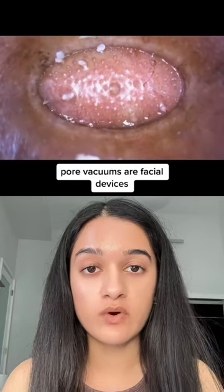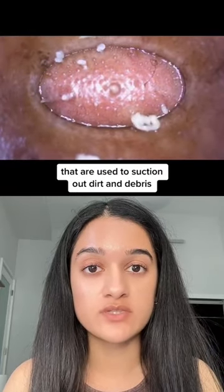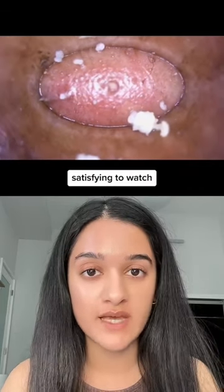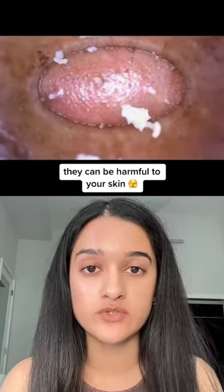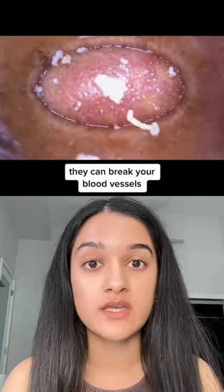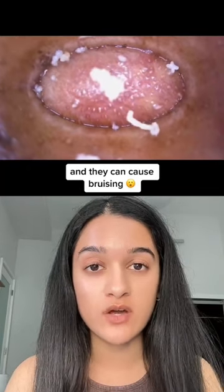This is a pore vacuum. Pore vacuums are facial devices used to suction out dirt, debris, and oil from the skin, and even though they're very satisfying to watch, they can be harmful to your skin. They can spread bacteria that causes acne, they can cause infections, they can break your blood vessels, and they can cause bruising.